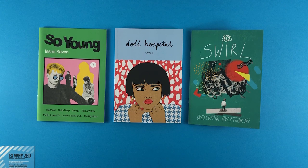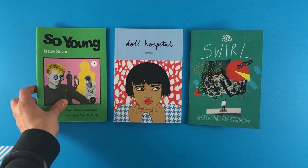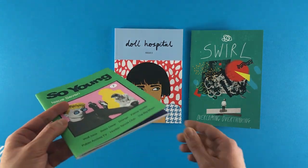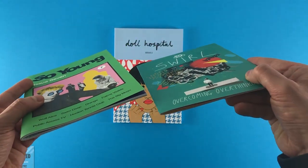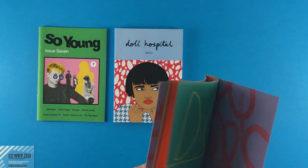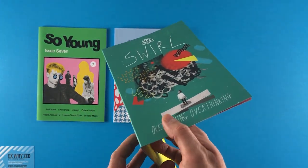Let's start with binding options, because this defines the aesthetic of the zine and also dictates how many pages you have — or maybe the number of pages dictates which binding method you choose. Chicken and egg. So if you have up to 40 pages, we'd recommend wire stitching. Wire stitching, saddle stitching, and stapling are all the same thing — the sheets are folded in half and two staples are applied down the left-hand side to bind the sheets together.